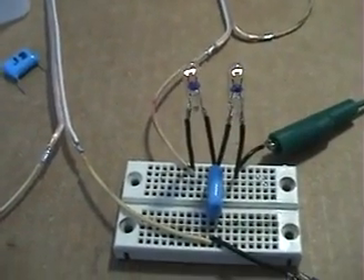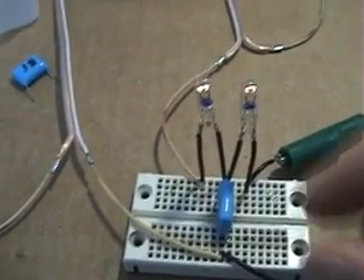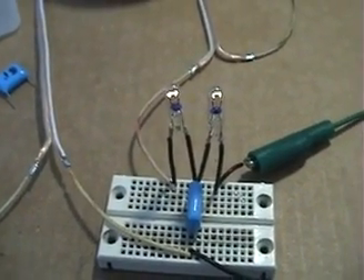I discovered that capacitor in series with square wave worked, so I continued that way and dropped using it in parallel. But there will be applications with benefits to using the capacitor in parallel, and we'll be looking at that as well. I just wanted to share that so you know there's a difference.